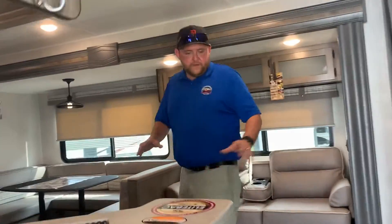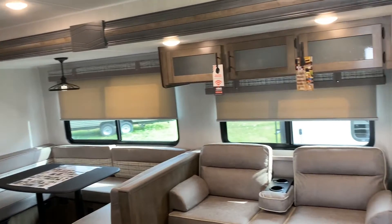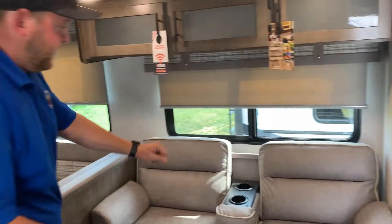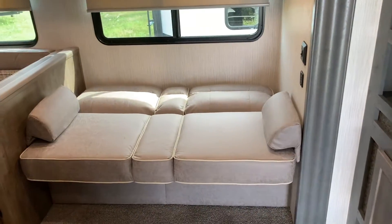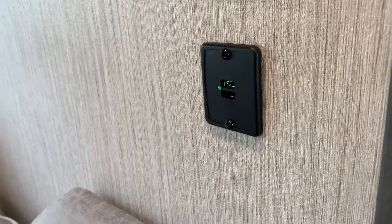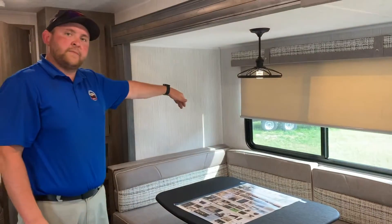Inside, the first thing to point out is the nice hardwood-look linoleum floor — it's all one piece, very easy to clean with no seams anywhere. This is the open living area with a jackknife sofa and a wrap-around U-shaped dinette that both drop down into beds. The sofa has cup holders that flip up and storage underneath, and drops down just like a futon. There are USB plugs right beside it for phones and tablets. The U-shaped dinette also drops down into a bed and has storage accessible from inside and outside.